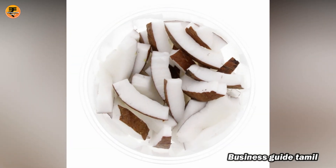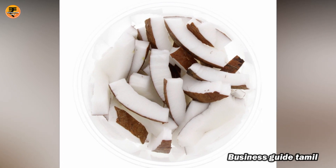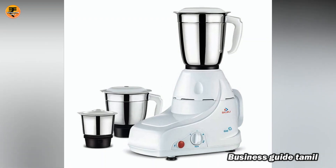Cut into the pot and add a cup of salt. If you want to add salt or water, add a mixer or mix it with a sauce.